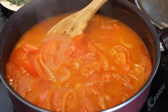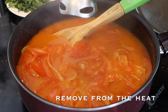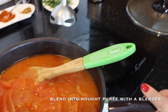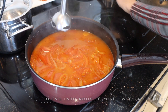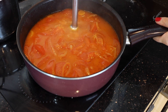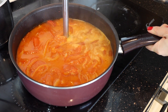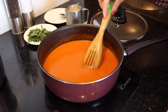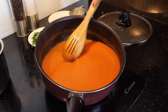What I'm gonna do now is take a stick hand blender. I'm gonna switch off the oven and put it to the side. I'm gonna blend this mixture until it's nice and smooth. Now our soup is nice and smooth.